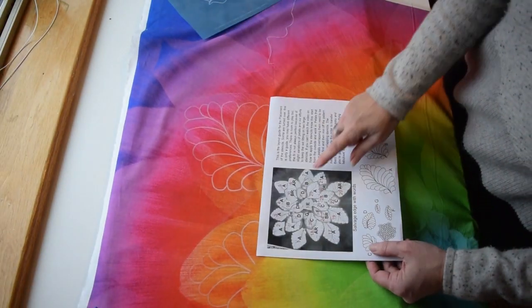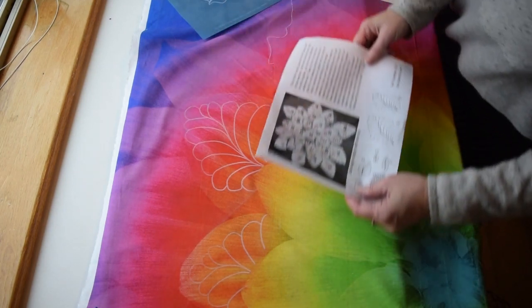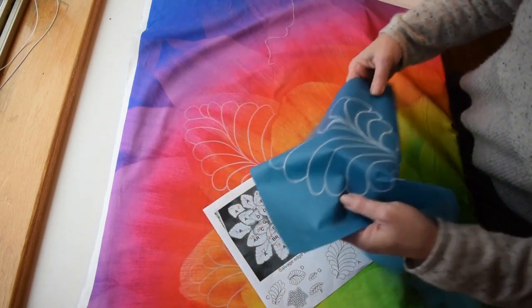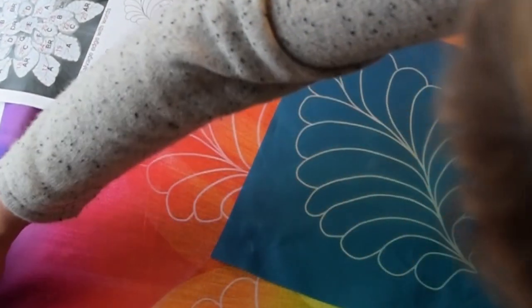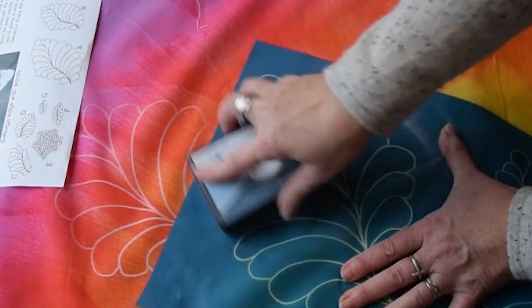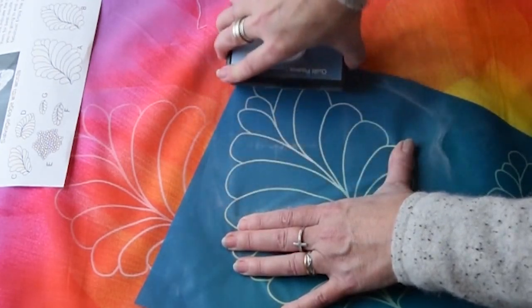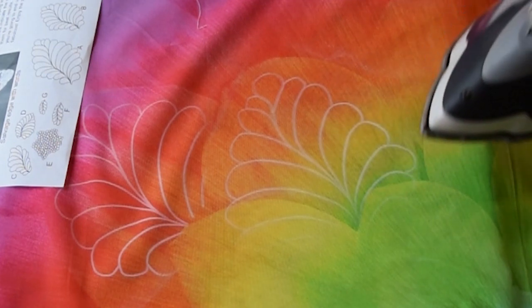Back to the guide — number six is next, which is this petal right here, and it is a little different. It is AR. We've been doing A, which is this one just like this. AR is just the reverse — flip it over and line it up. Transfer that. Always double check to make sure your lines are nice and visible before you move your stencil. Erase the overlap.